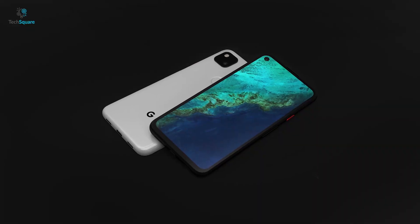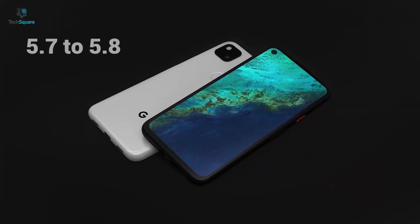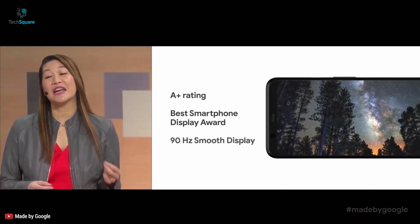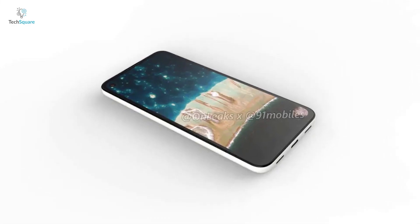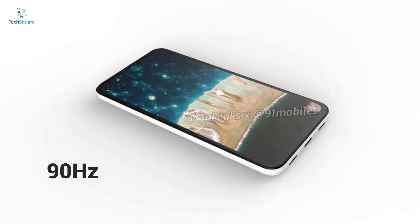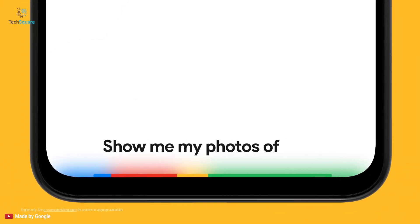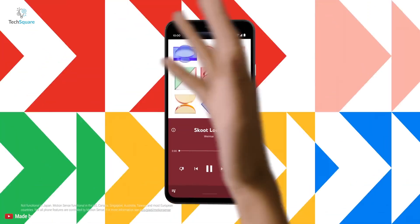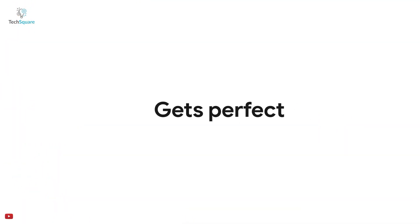The display of the Pixel 4a will be somewhere between 5.7 and 5.8 inches AMOLED. Although the Pixel 4 has a 90Hz display, it's unlikely that the Pixel 4a will feature a 90Hz display. The 90Hz display on the Pixel 4 didn't work as smoothly as Google wanted it, so it's understandable if they want to play it safe, and there's also the matter of cost of implementation.